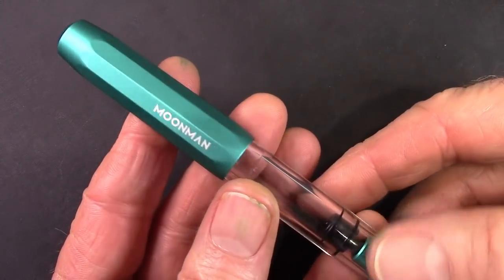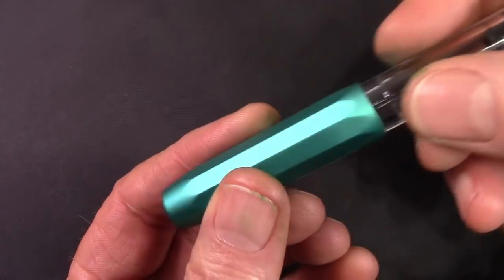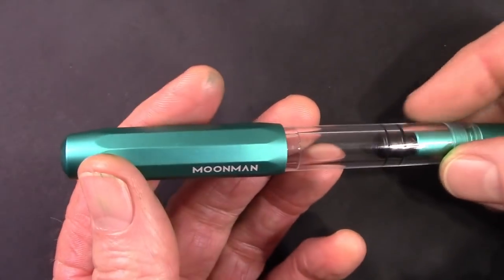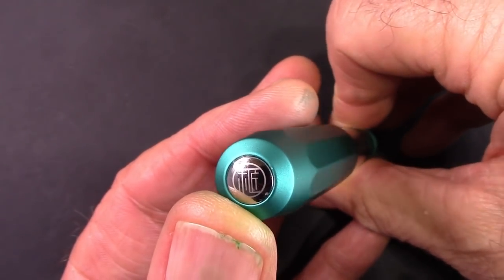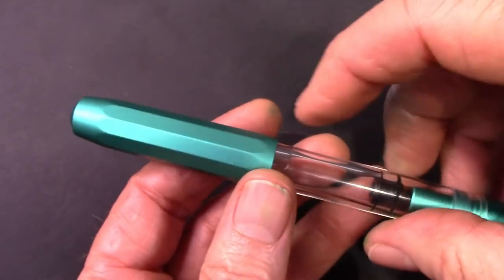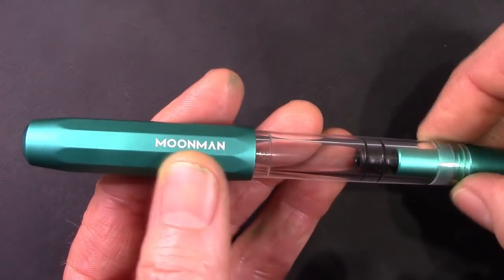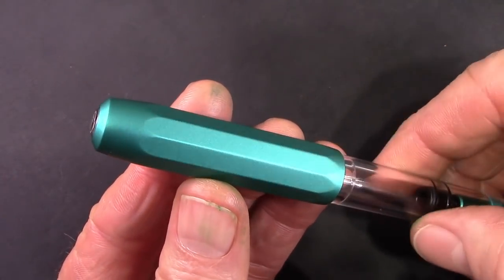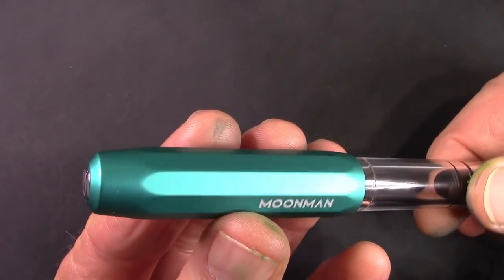First impressions — it feels pretty weighty in the hand, which I think is a lot in the cap. We'll give you the breakdown of the weights. It just has that good feel to it, both the anodized aluminum and the barrel. There's an interesting little inlay with the Moonman logo, similar to what some German and Taiwanese manufacturers do. There's nice branding on the cap. This is the green color, and I like it — it's not a really intense green, more like a blue-green, sea green, or maybe in the teal family.